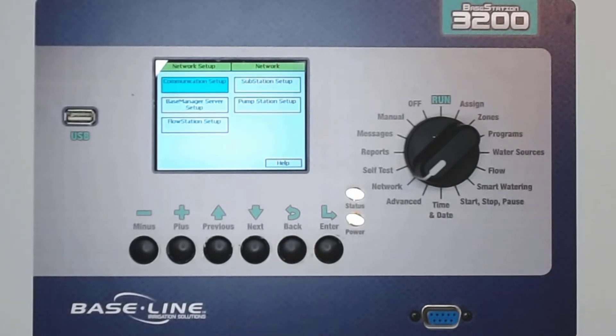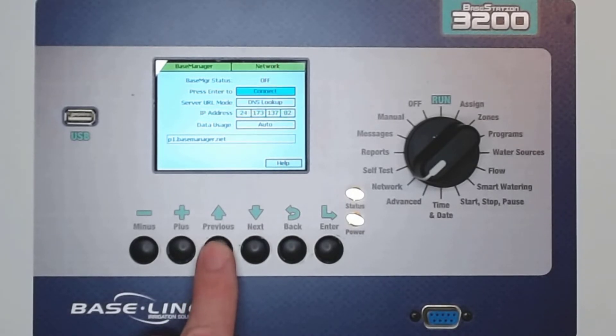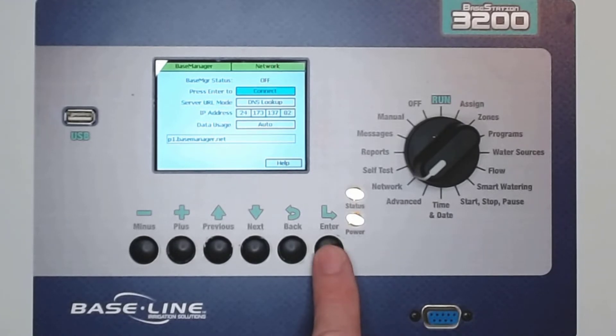Press back twice, highlight Base Manager Setup, and then press Enter. Ensure that Server URL Mode is set to DNS Lookup. Make sure that Press Enter to Connect is highlighted so you can press Enter and start the connection process.